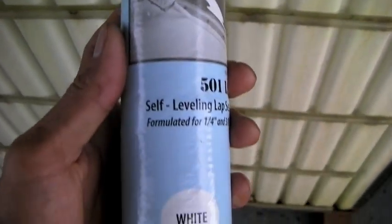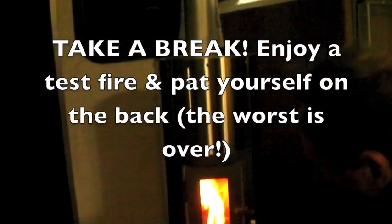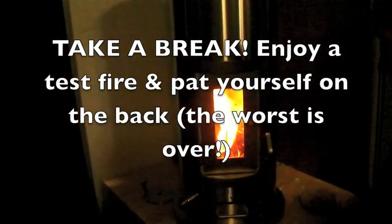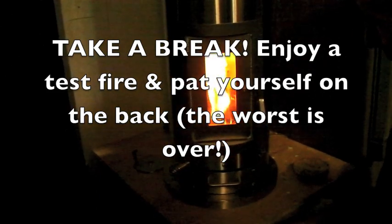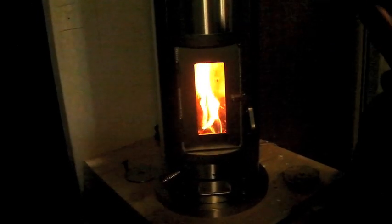There's the first fire going! Construction is only marginally finished in here but we just couldn't wait any longer — playing with fire!